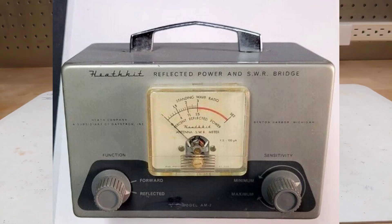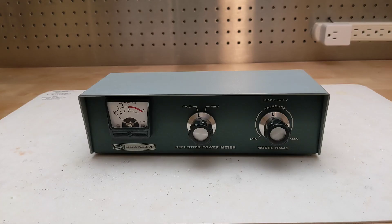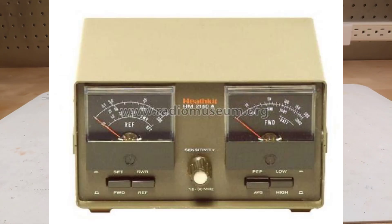Heathkit offered a number of SWR meter kits over the years, starting with the AM2 in 1957. It was followed by the HM11 in 1962, which was essentially identical to the AM2 but followed the style and color of the then-current Heathkit amateur radio products. In 1966 it was replaced by the HM15, the subject of this video. The HM15 was followed by the HM102 in 1970, and a similar HM20102 model supported VHF frequencies. Finally, the HM102 was replaced in 1978 by the HM2140 and later the HM2140A, which was offered until Heathkit exited the kit business in 1991.